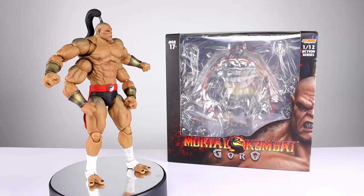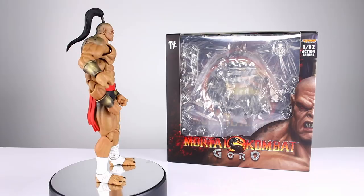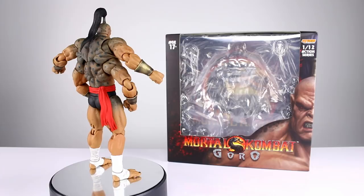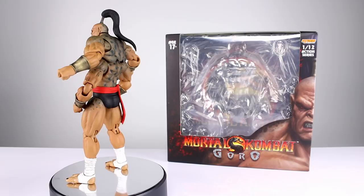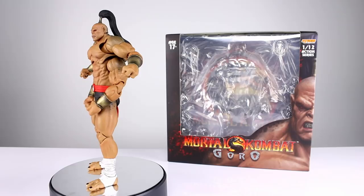Hey, what's up guys, this is Anthony from Anthony's Customs, and for this review we are looking at the Storm Collectibles Mortal Kombat Goro figure — probably the most anticipated figure in their line. Everybody's been pretty psyched about Goro since they showed him off. It's been a long time coming, and I have to say it turned out pretty good. There are a couple small issues but overall it's a really solid release.